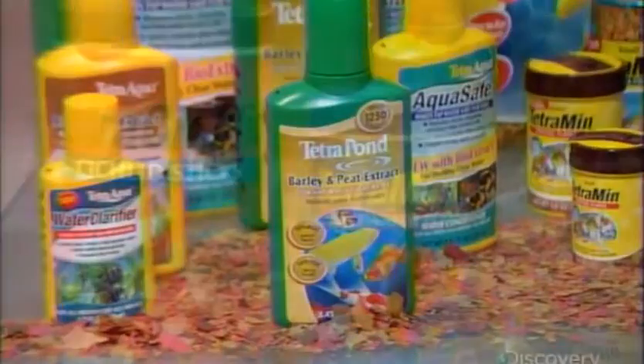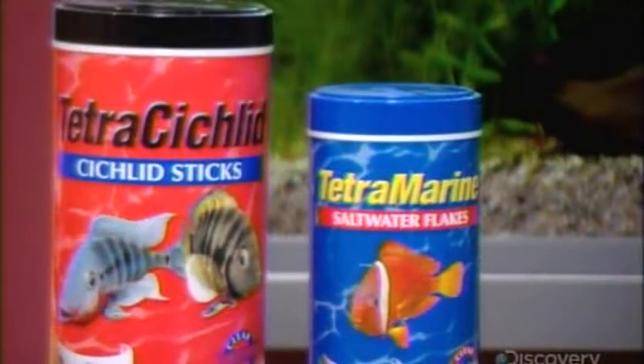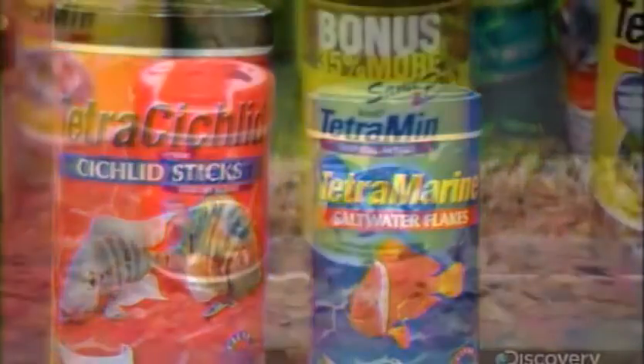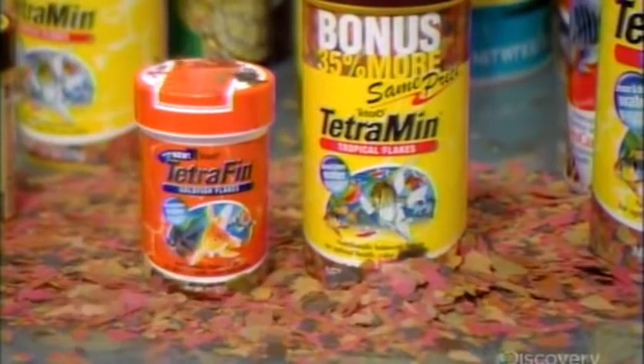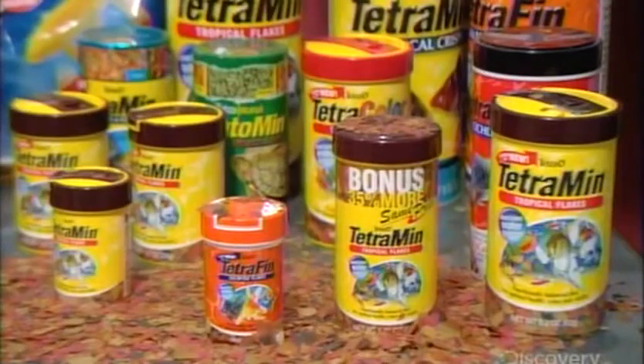In its various formulations, dried fish food offers a range of feeding options. Some contain additives that enhance the growth and color of the fish. Others are geared to fish-specific tastes, because even pet fish can be discriminating diners.